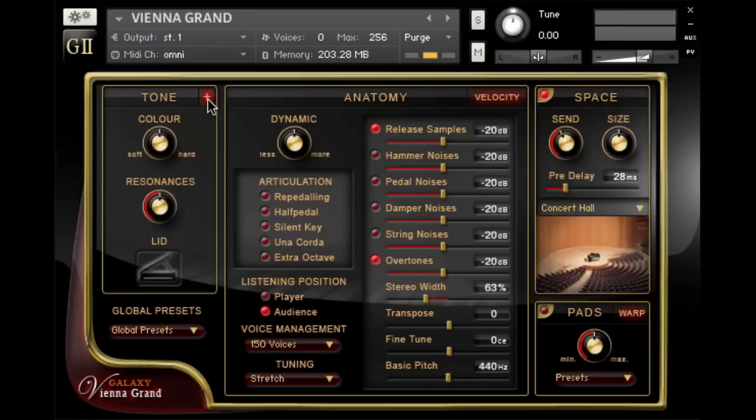We can change the color too — this is on the main page of the tone menu. The color knob isn't an EQ; it's a dynamic way of changing the mapping. If I turn it to the right, the harder samples are triggered earlier. And if I turn it to the left, it's vice versa. So let's set it towards hard, but just a little bit.